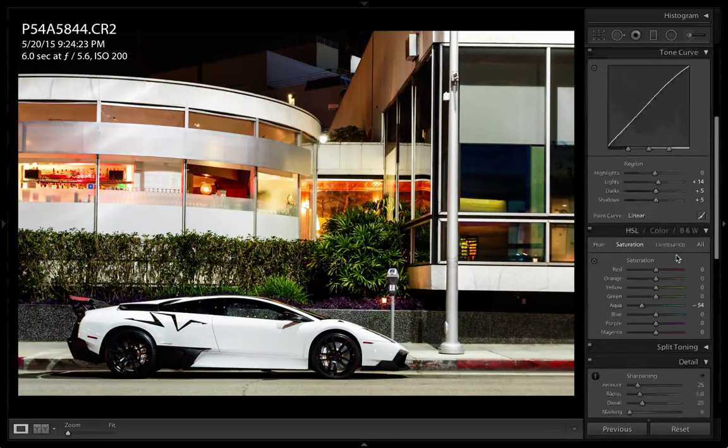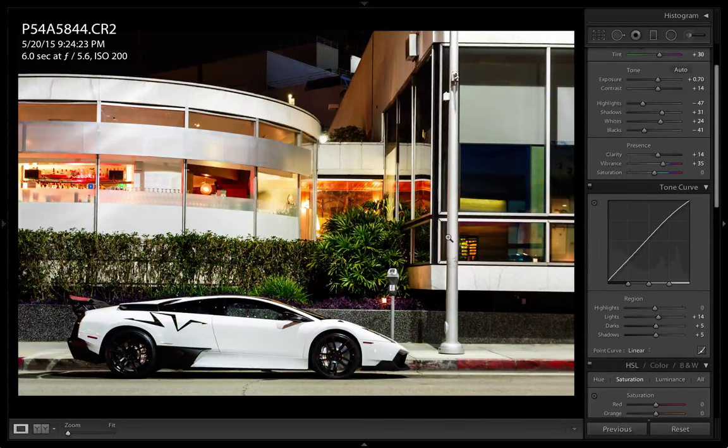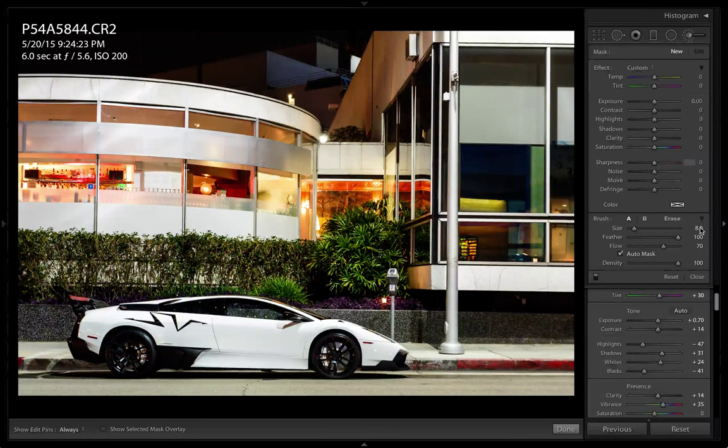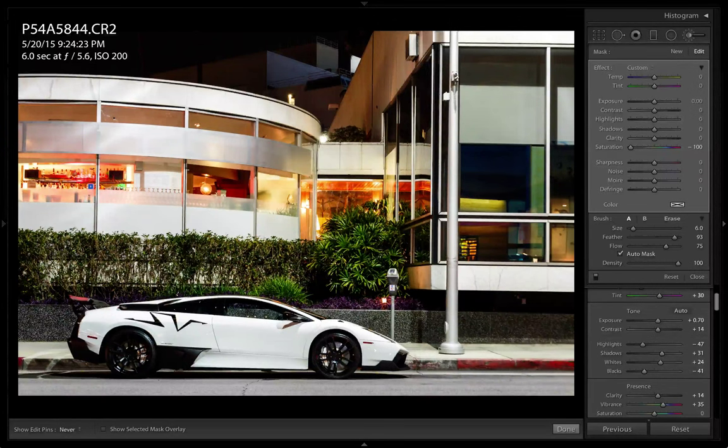Alright, so the next thing is brush strokes. This is what I like to do. So right off the bat, feather flow - I'm going to desaturate the ground just a little bit here. I don't like that yellowish tint. Press O to see your overlays of where you've been painting your brush. So we can just move some of that off the car here.